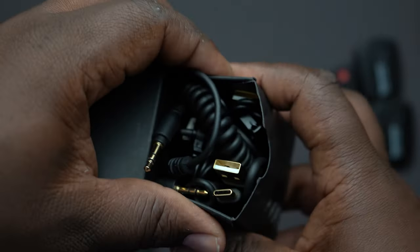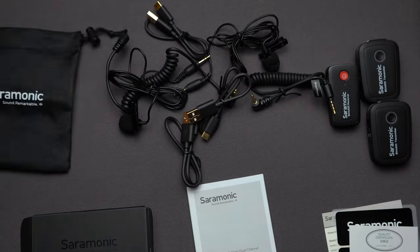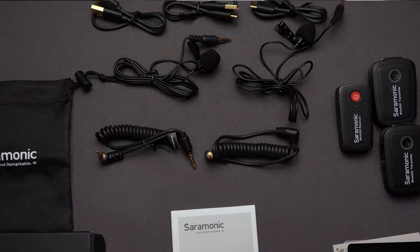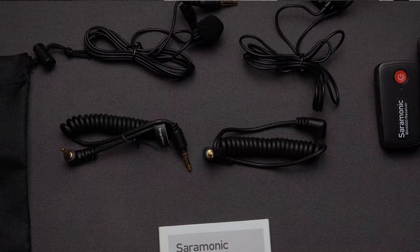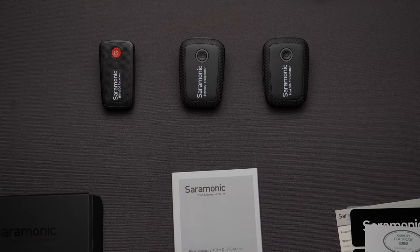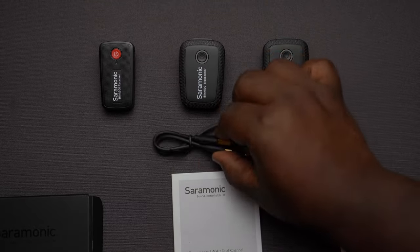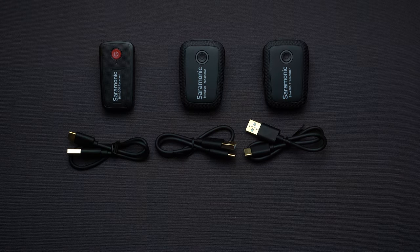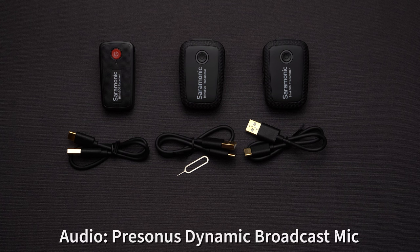You're also given a box full of wires — this is exactly how the wires came, pretty much just thrown together in the box. They give you aux cables for regular camera use and for cell phone use. They also include USB-C cables for the three transmitters, as well as a little pin you can use to reset the receiver's frequency if needed.